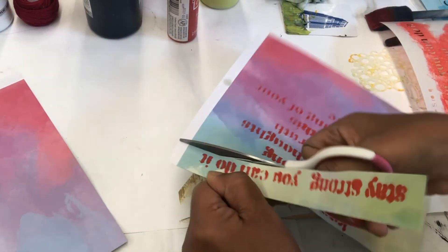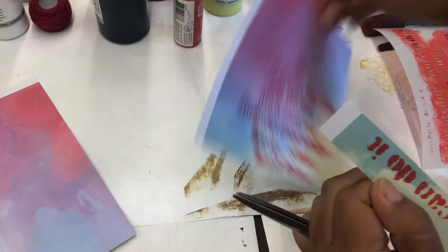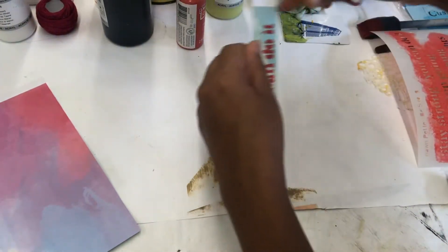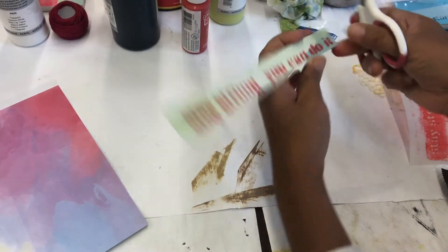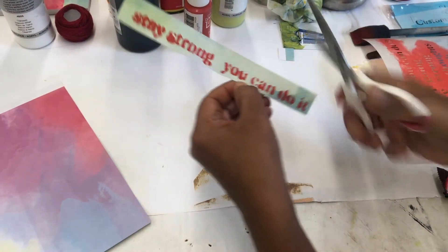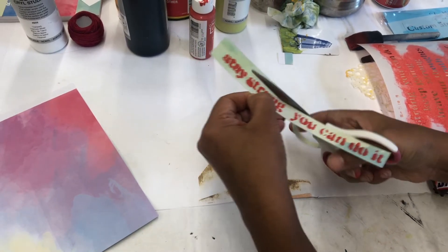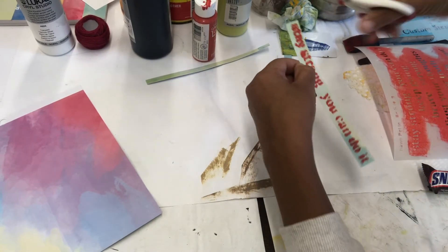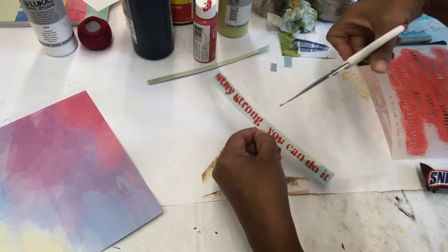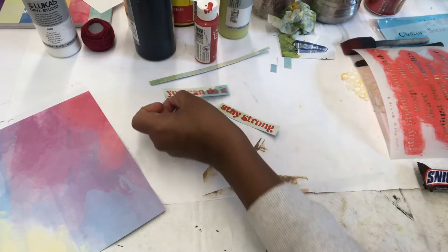As I'm cutting, I'm thinking: what can I do to make those words pop? I really want them to stand out on the cover of the booklet. I will actually wait for them to dry. After I cut them, I did let them dry. I looked at those words and said, you know what? I'm going to use the stencil again on my journal.